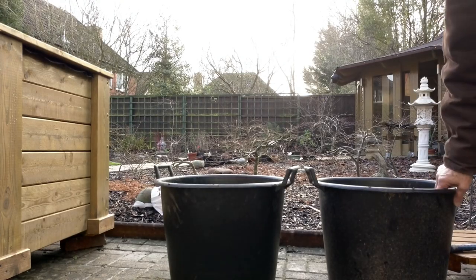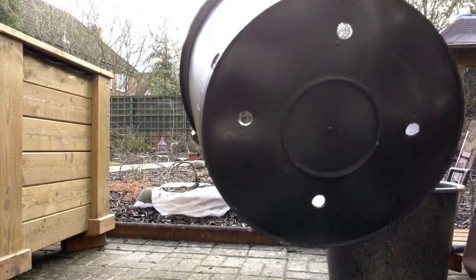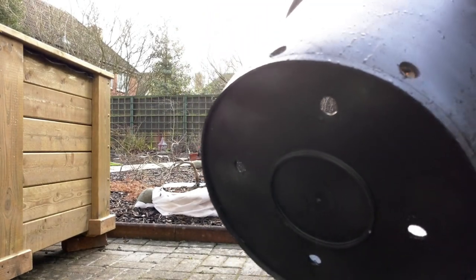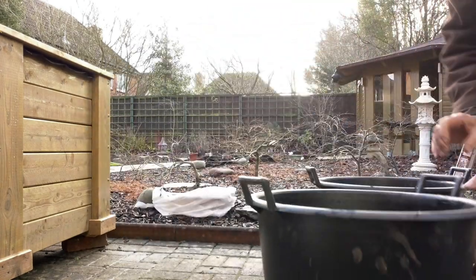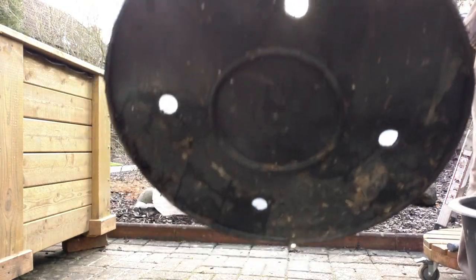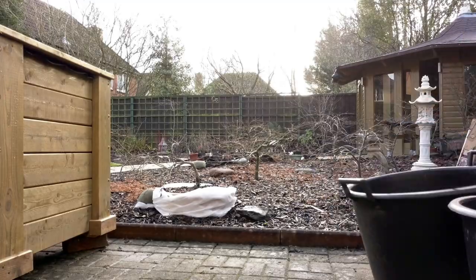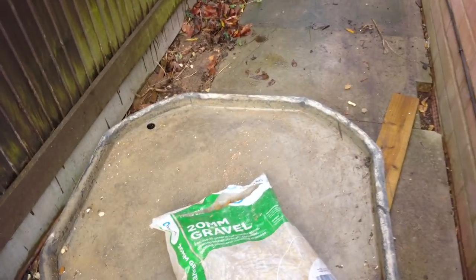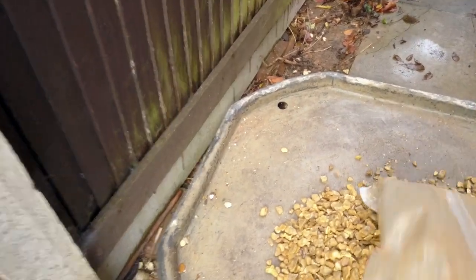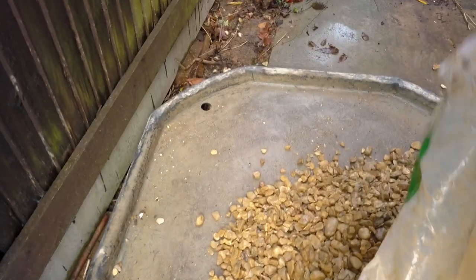As an experiment, I took two identical holes and one is going to have gravel in the bottom and one is not, because there is a debate about whether you should put gravel in the bottom of plant pots — whether it makes any difference or not. So I took a bag of 20mm gravel, which I usually put about two inches in the bottom of each of my plant containers.